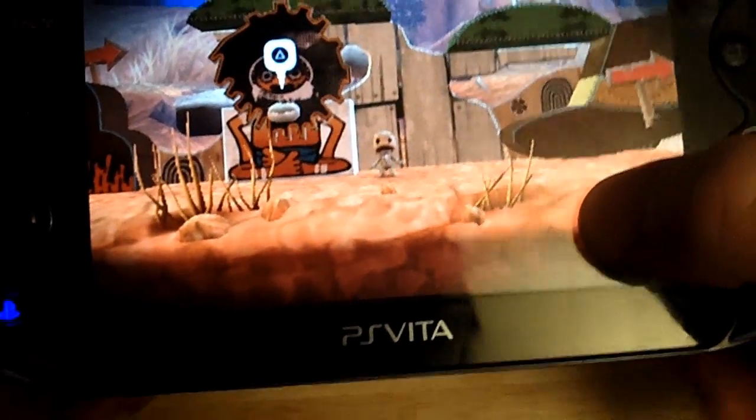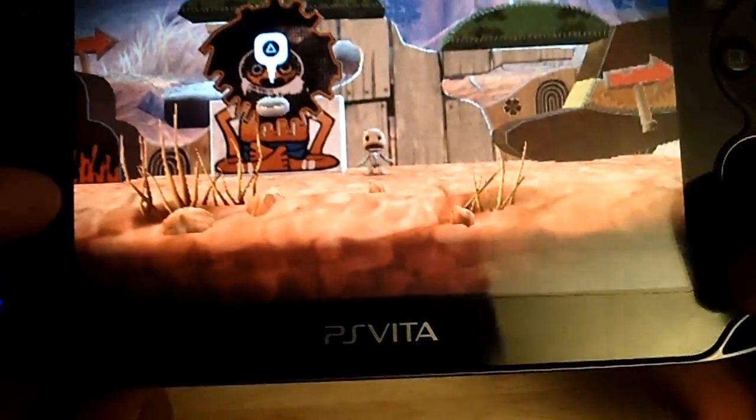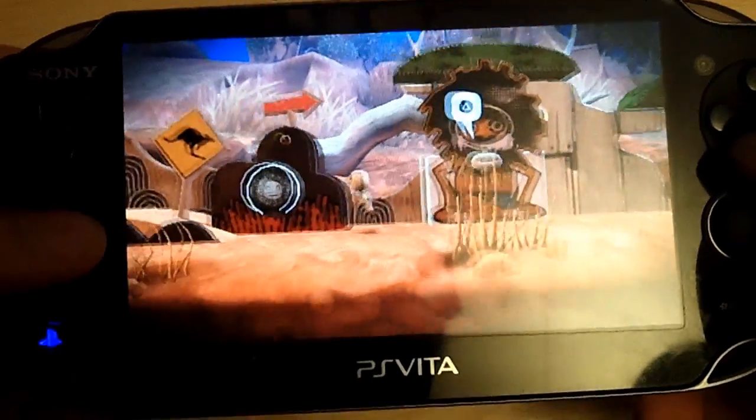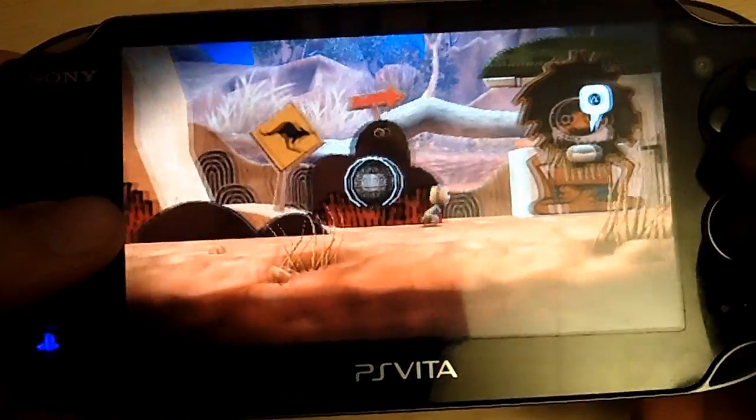It has to be a swipe out because if you tap it or hold it, that's what brings this menu up. So you can't tap — it has to be this swipe. But nonetheless, it's there and it works. I'm not necessarily sure how practical it is, but maybe it comes in useful for some games.